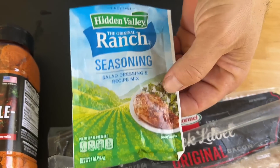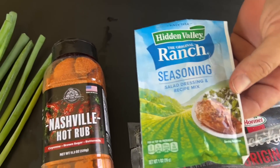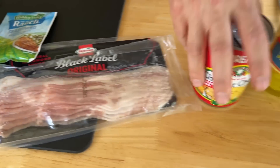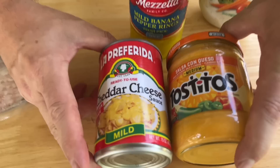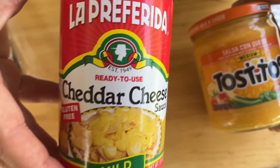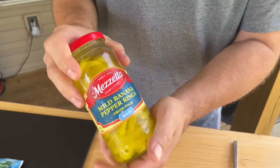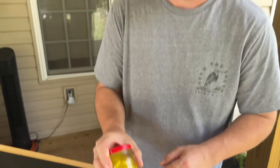My wife had the great idea of mixing the hot rub — because you don't like too much heat — with a little ranch seasoning. We'll crumble up some cooked bacon. We didn't know which cheese sauce we wanted so we got both. And when we eat at a restaurant in town and get loaded cheese fries, they put banana peppers on them, so we thought we would too.